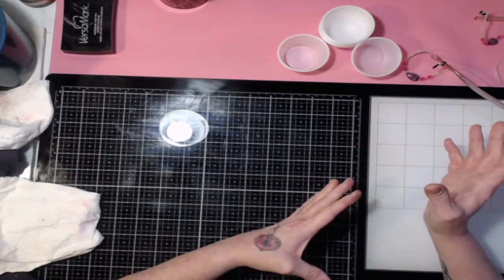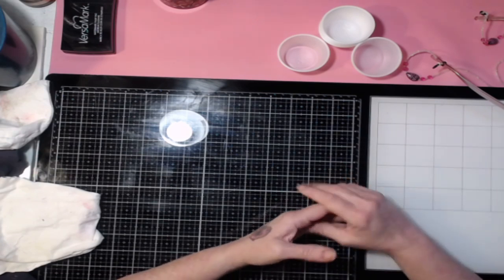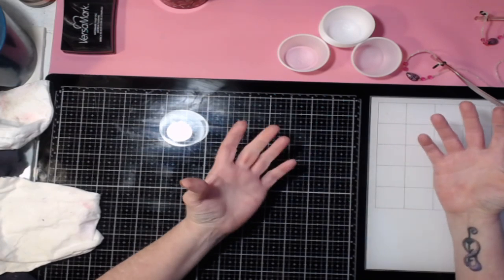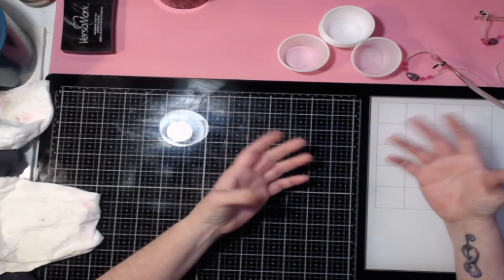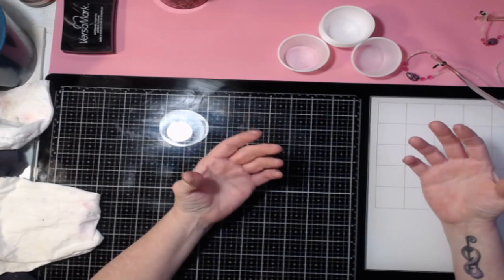Tim Holtz came out with those embossing glazes, and I can show you how to kind of make an embossing glaze basically. You can make it in any color you want, as long as you have some clear embossing powder.